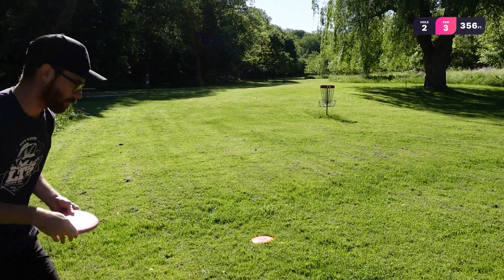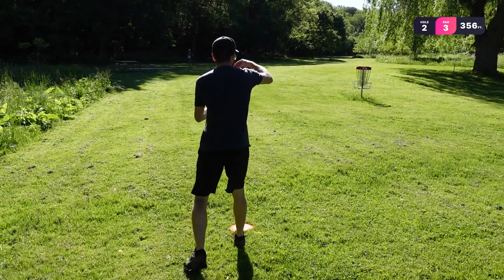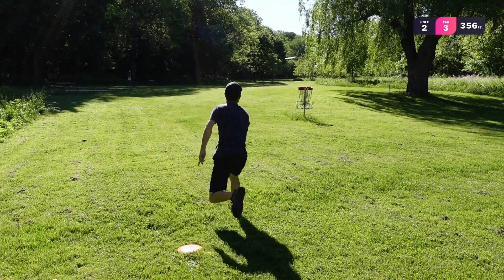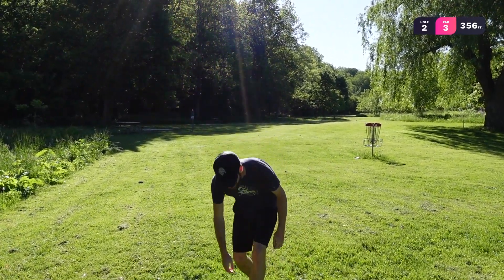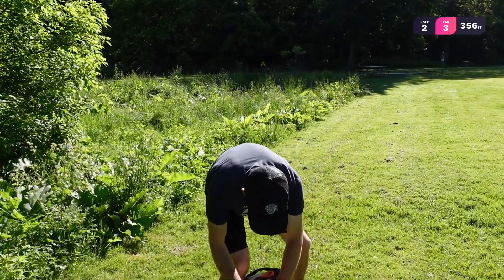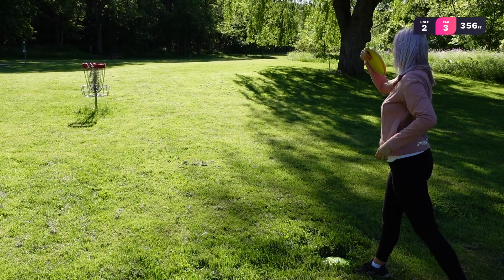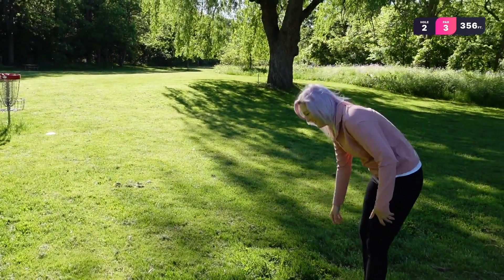He has an outside-the-circle putt — let's see how his putting is today. Oh! That was really rude — so good. Ooh, Chantel's pretty close. Oh, a little short.